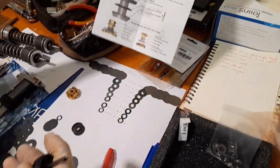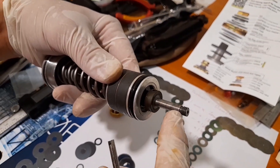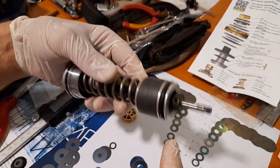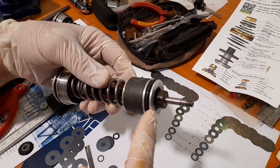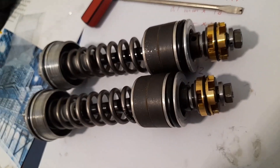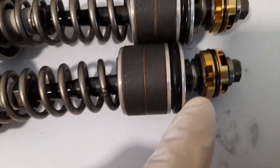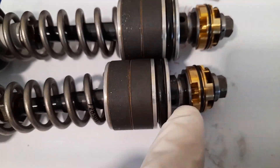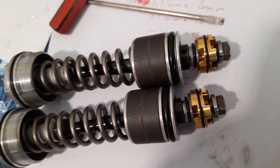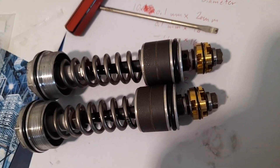It comes with a nice manual for assembly. The whole assembly goes on right here, gets torqued up, and put back in the bike with fresh oil. Here we have the new gold valves installed with my personalized shim stack and some spacers. Super excited to try that — get it in there and ride it hopefully tomorrow.